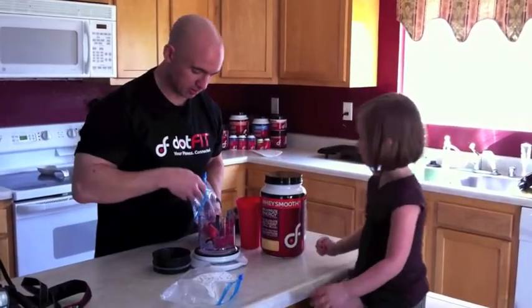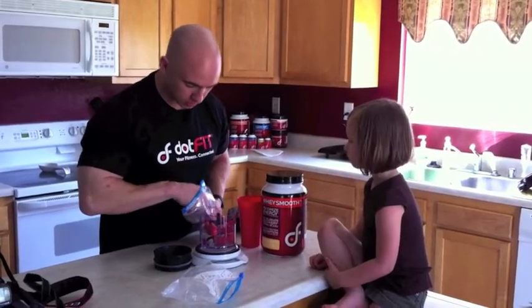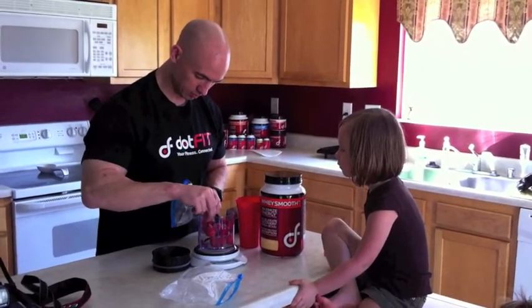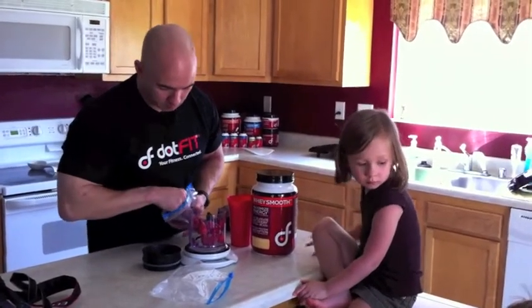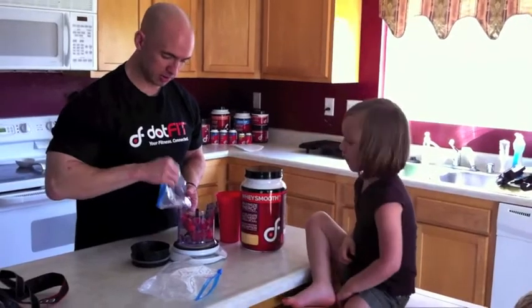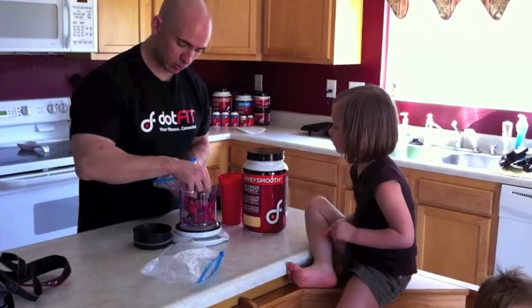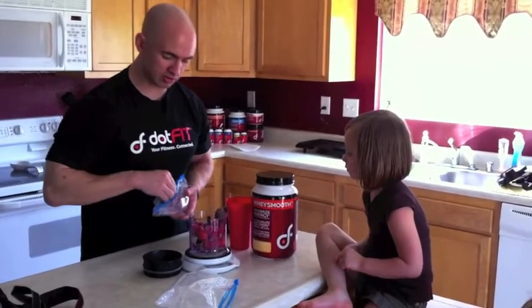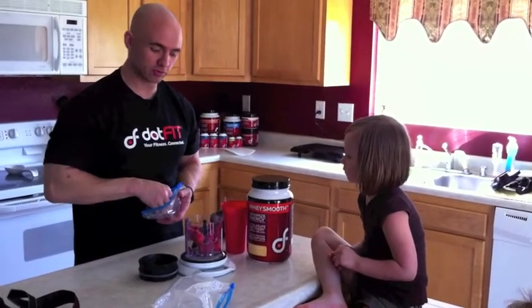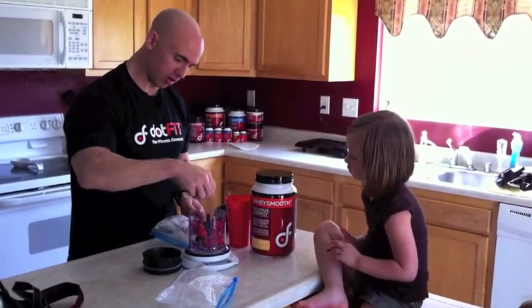Okay, and then we are going to add some raspberries. What Jen did is she went to the store, found some blackberries and raspberries on sale, we froze them — a cheaper way of doing frozen fruit — and we use them in our shakes. So we kind of layered that all in with a bunch of frozen fruit.